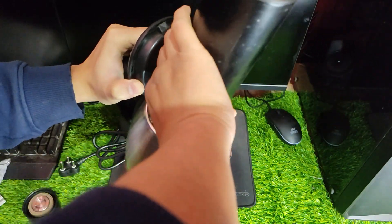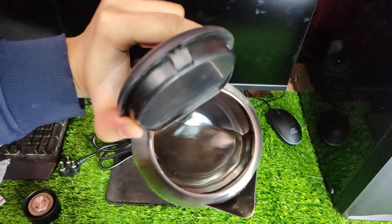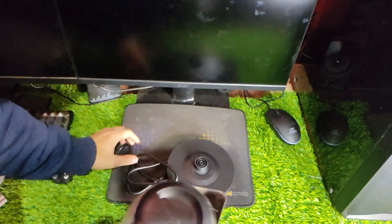In conclusion, I highly recommend this electric kettle by Stovecraft if you're looking for an efficient yet affordable way of quickly boiling water or tea without having to worry about forgetting to turn it off afterwards, because of its automatic shutoff feature.